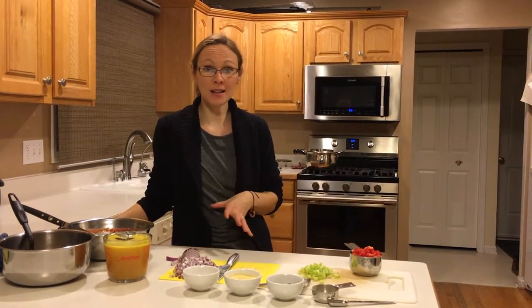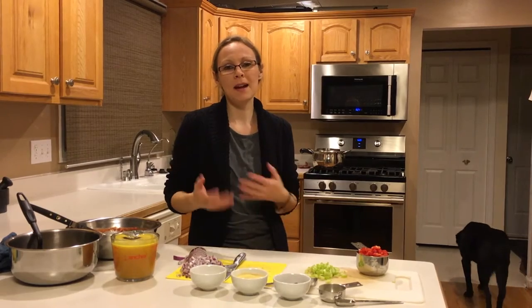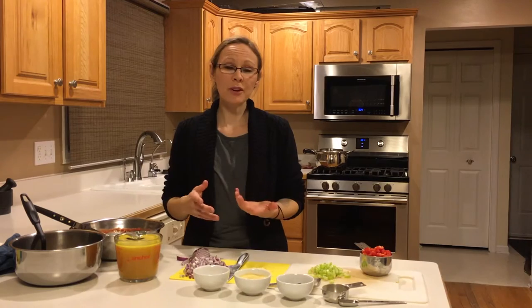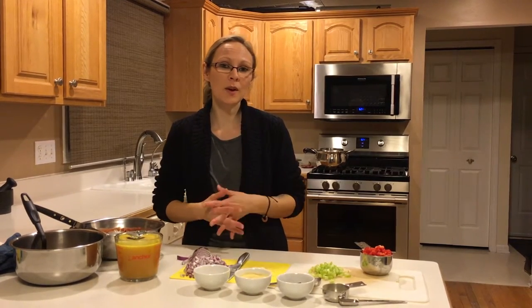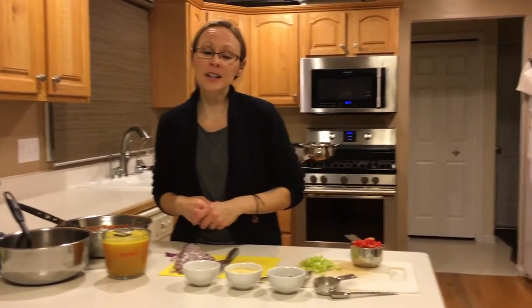Hi guys, welcome back to the Plant-Based Chow. I'm Holly Gramling and today we are going to make a lentil enchilada pasta. I wanted the flavor of enchiladas tonight but didn't really want to make the tortillas and all the red sauce. I felt like this recipe was going to be a little bit quicker, however prepping kind of proved that it's not really any quicker, but I'm still excited to try it out. Come on over and take a look at our ingredients.